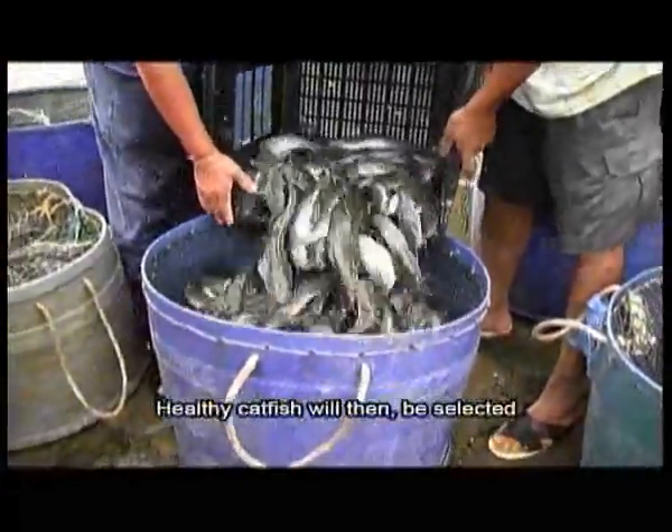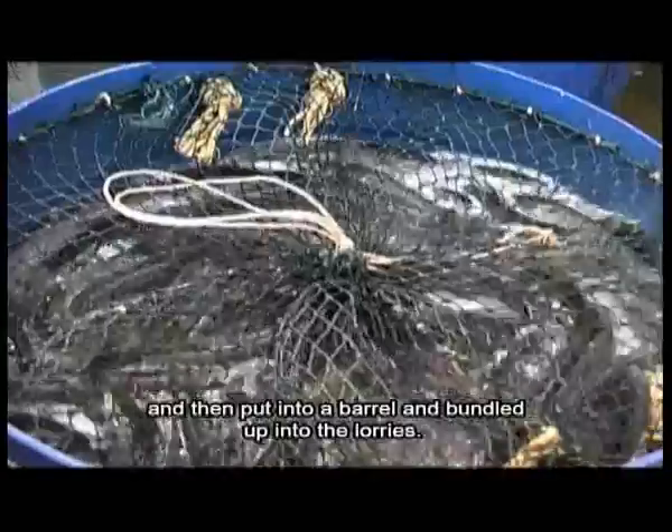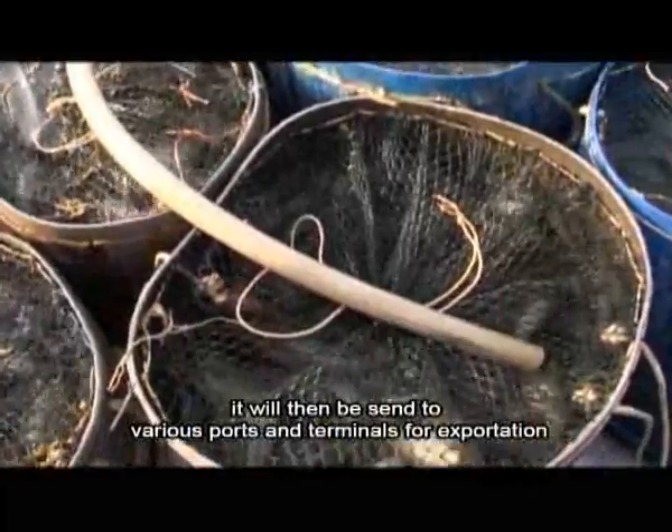Healthy catfish will then be selected and put into a barrel and bundled up into lorries. After the required amount is reached, they will be sent to various ports and terminals for exportation.